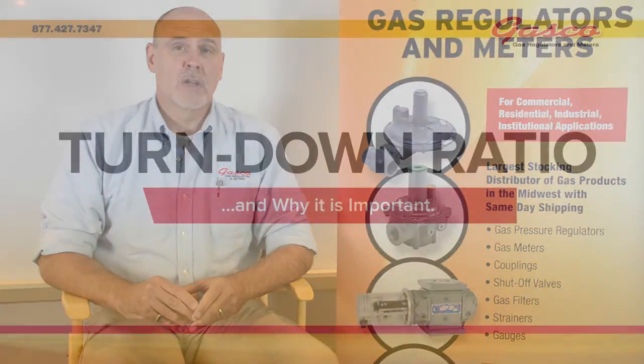In this regulator education segment, we will be discussing a very important term that you need to know, and that term is turndown ratio.